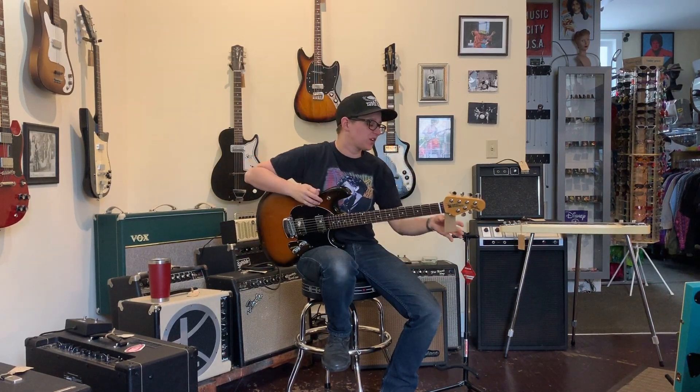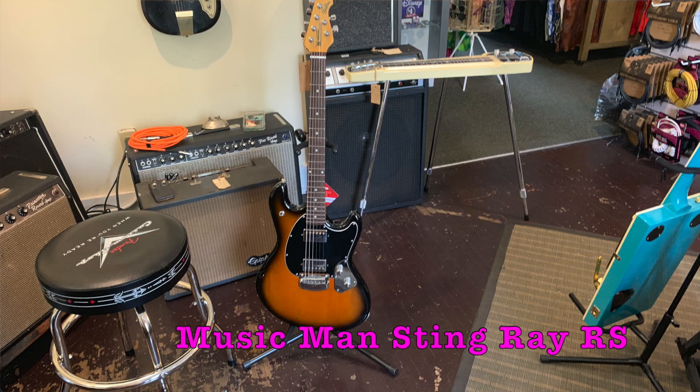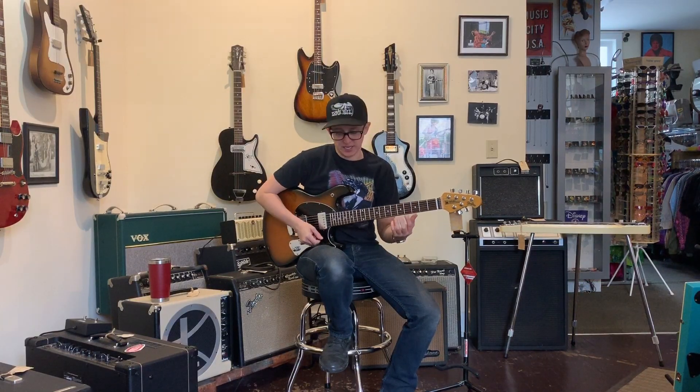Welcome to Ellen's Favorite Thing at Fanny's of the Week. My name is Ellen. This week we are taking a look at this Music Man StingRay RS electric guitar. And I'll tell you what — I like it.